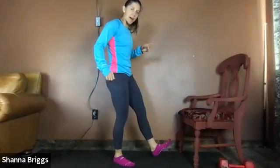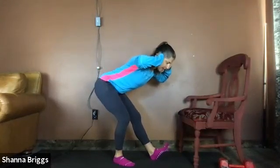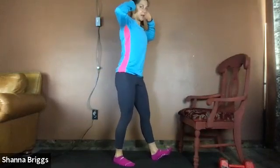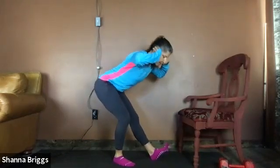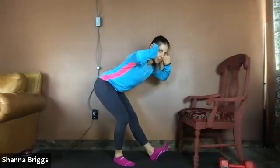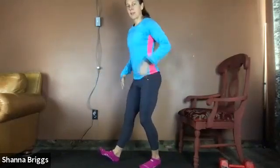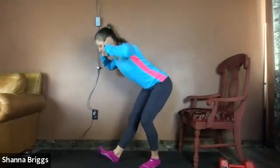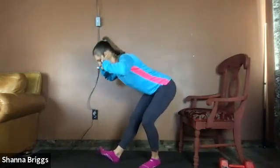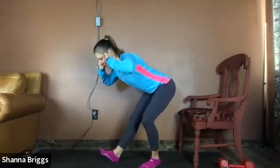Next, we're going to go into a hamstring stretch, one leg at a time. Heel down, toe up, bend the opposite leg, long spine. You're going to bow forward, setting the hips back, then engage the glutes and stand. Let's get about five on each side. Hinge over and stand straight up. Just far enough to feel the back of the hamstring, then stand. Once you finish that side, same thing on the other side — plant that heel, bow forward, and stand. Fire those glutes as you stand tall.